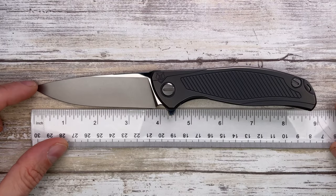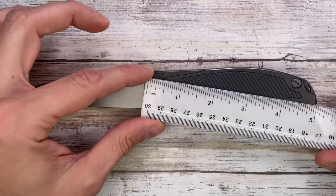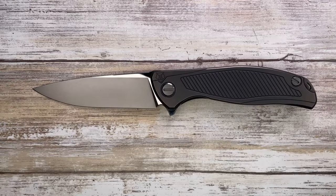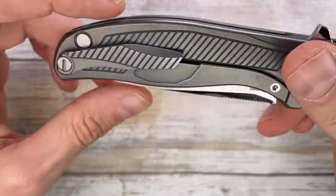Let's quickly check the size on this guy. The cutting edge is going to be almost four inches and the handle is going to be around five inches, with an 8.75 inch overall length for this beautiful knife.